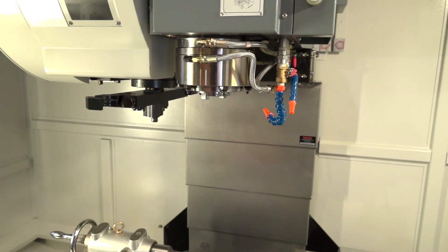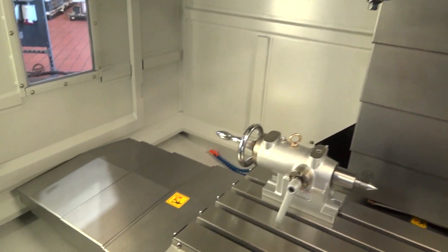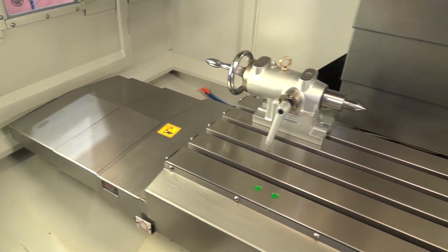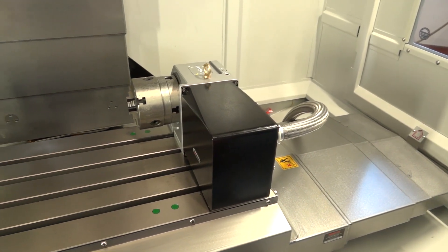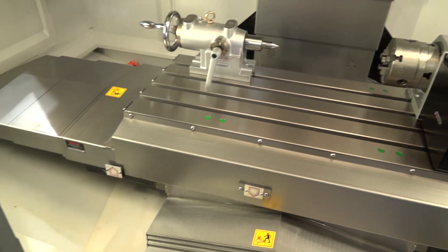It's got through-spindle coolant at 35 bar as standard on this, and a 12,000 RPM spindle. Looking at the table, even with the fourth axis unit on, you've got 910 by 400 millimetres in table size and 800 kilograms of load capacity on that table.